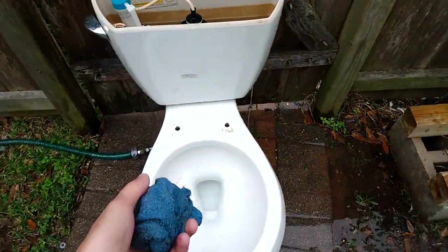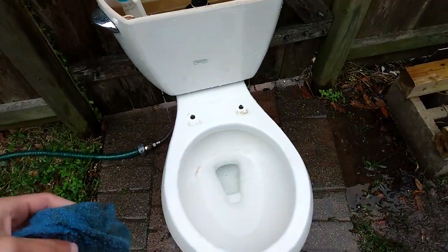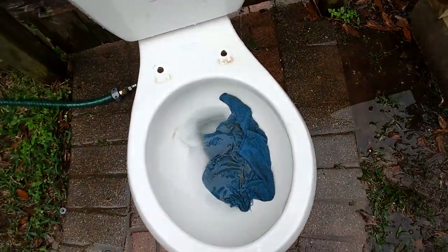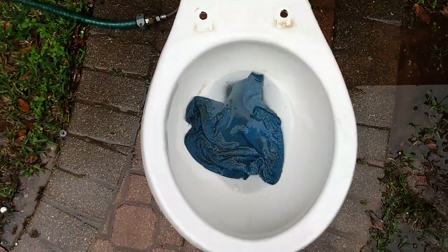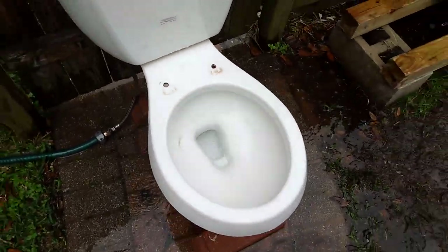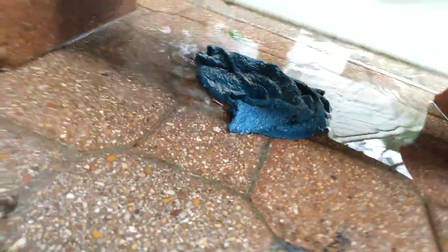First, here's a washcloth. Gotta get some water in the bowl. I'm 100% sure it'll pass this. It did perfectly, as expected.